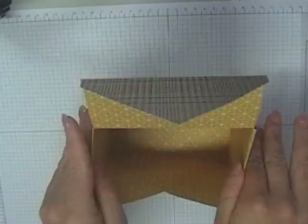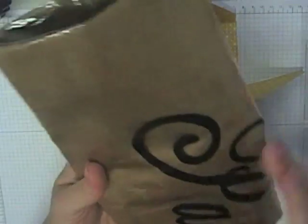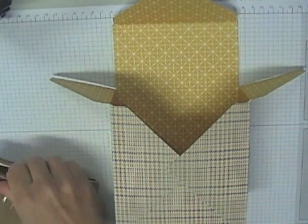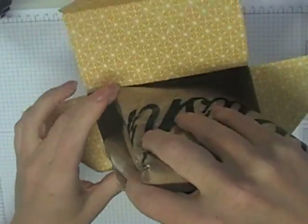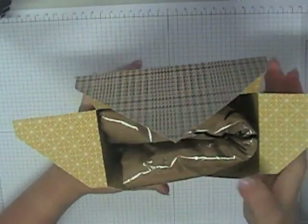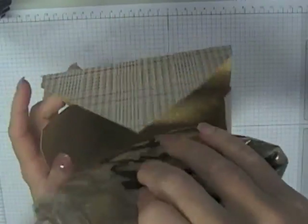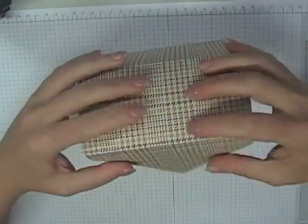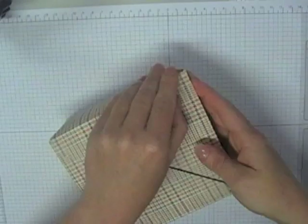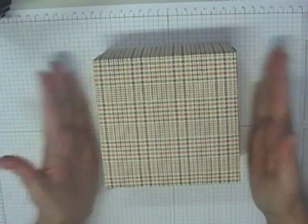These boxes are so big and can hold so much — I've actually got a pashmina here that I'm going to give as a gift. This huge pashmina fits into this gift box really nicely. Close the top two flaps down, then slide the flap in there which closes perfectly — and even better when you flip it over. Beautiful.